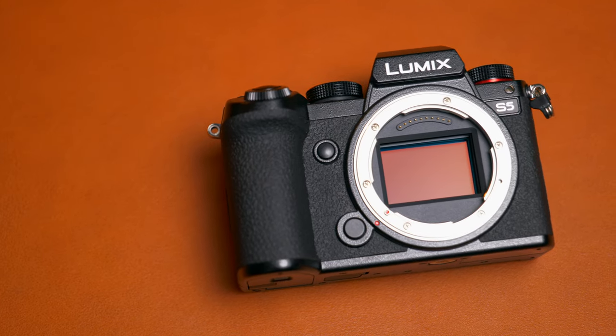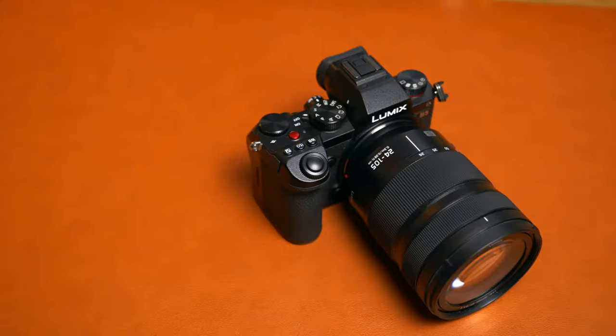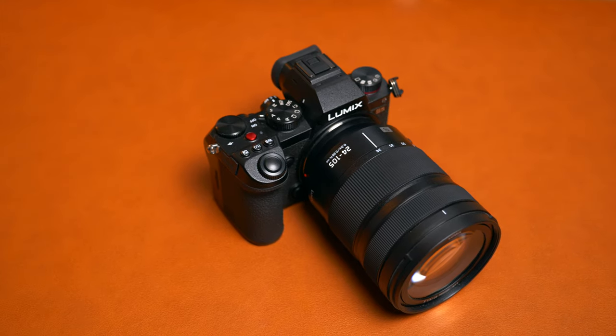It's come to my attention that quite a lot of you are interested in the Panasonic S5 videos I make on my channel, and I've been asked a couple of times to make a video about my settings and how I set up my S5 for my professional work. In this video, I'm going to go through exactly how I've set up my S5 to make the whole workflow as seamless and streamlined as possible.